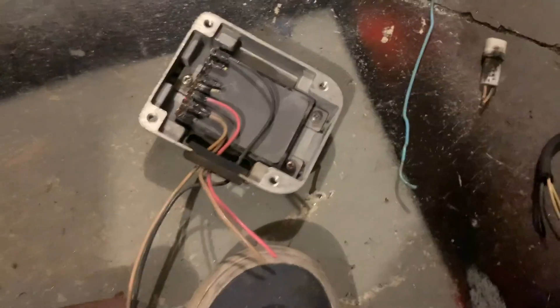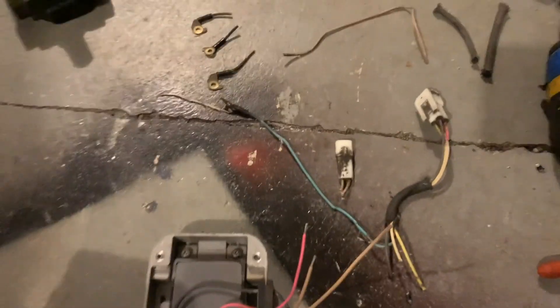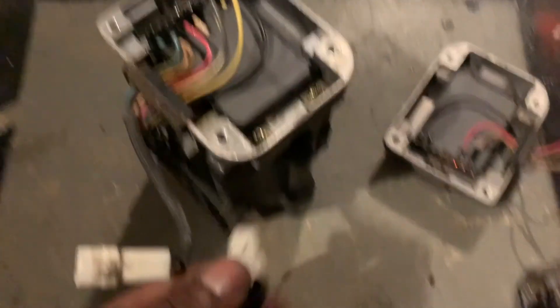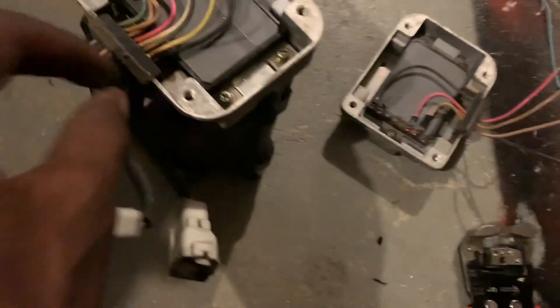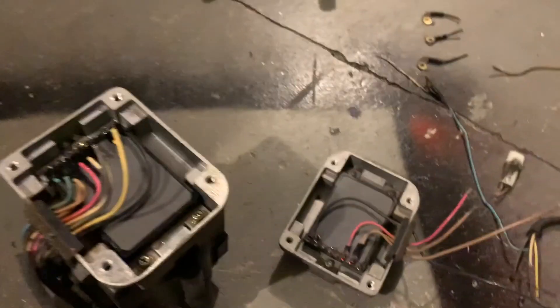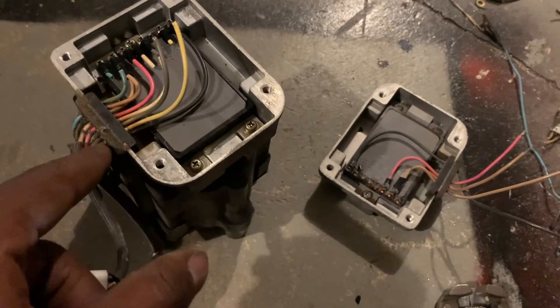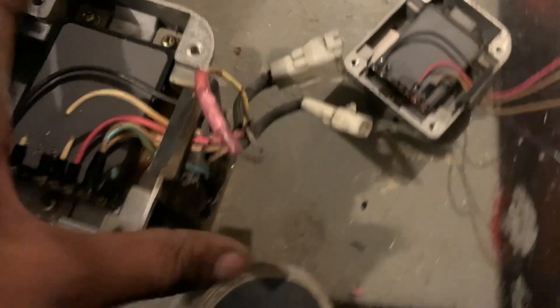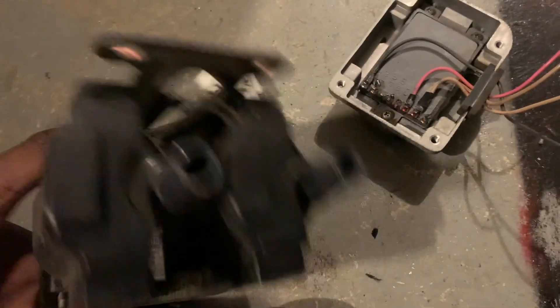Now for the fun part: take the second igniter that we cut up and remove the gray and yellow wires from the four-pin connector. Slide them through and connect them by either soldering or crimping them together.